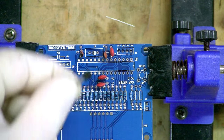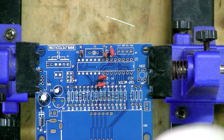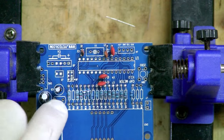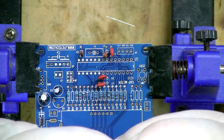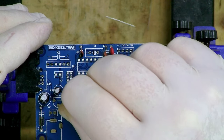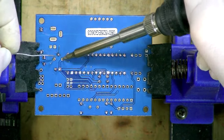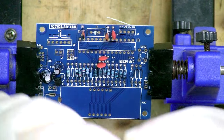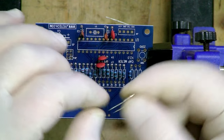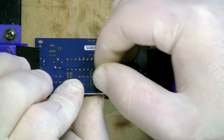Next we have a little voltage regulator going into position U2. These are easy to orient because they're flat on one side, and that flat side lines up with the flat marking on the PCB. We just bend the middle pin out slightly to get all three pins into the holes. After that, we have a 12 megahertz crystal oscillator — marked '12.000' — which can go in either way around. Pop it in and bend the pins to hold it in position.